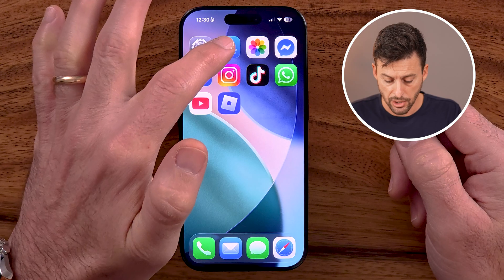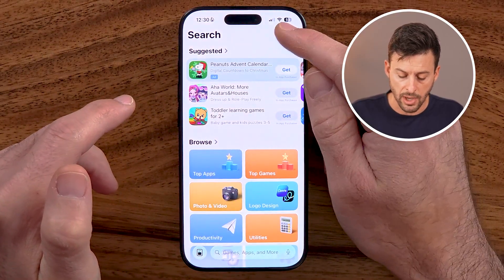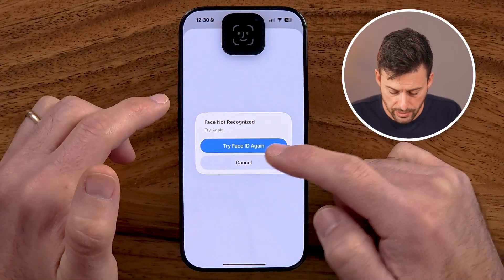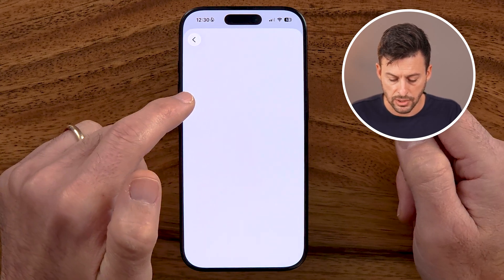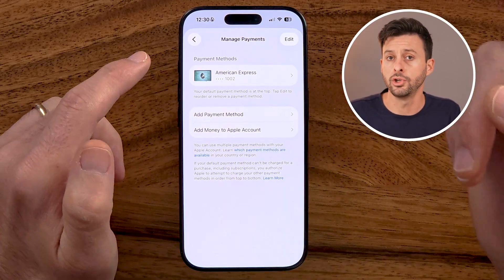If you're wondering what card they're going to bill you on, you can open up the App Store and tap on your name at the very top. Keep in mind, these are all billed through the credit card associated with your account on the App Store. After you tap your name, you'll be able to see a bunch of information including manage payments. This manage payments section will show you the credit card or debit card that it will use to buy those Robux and add them to your Roblox account.